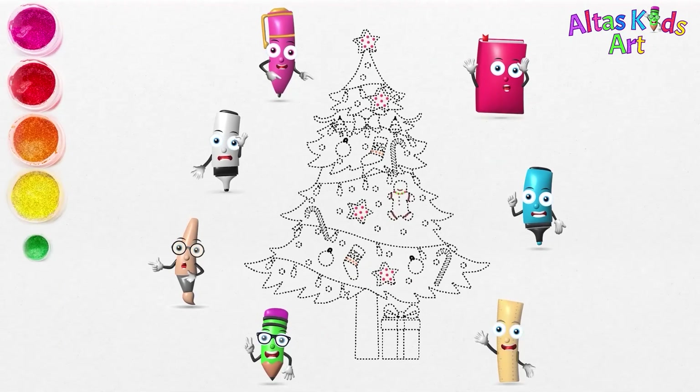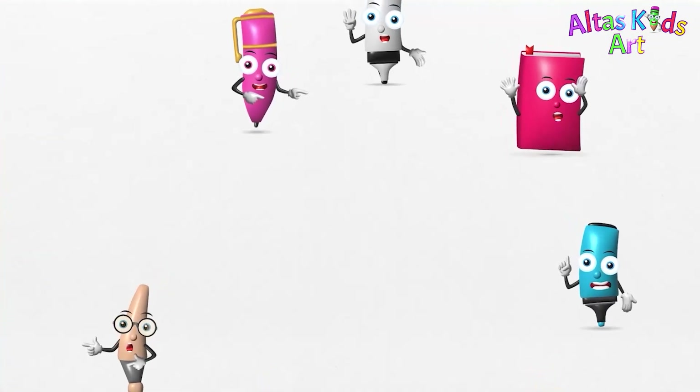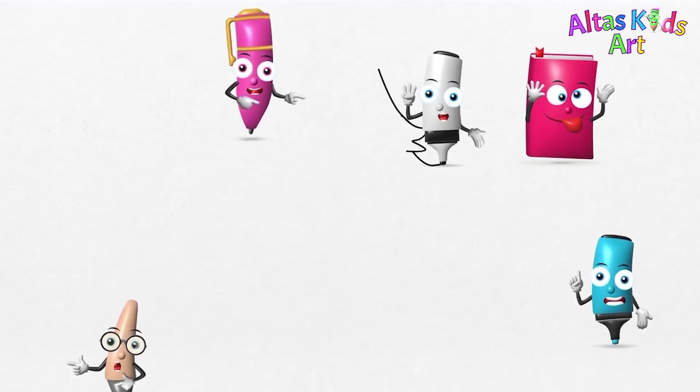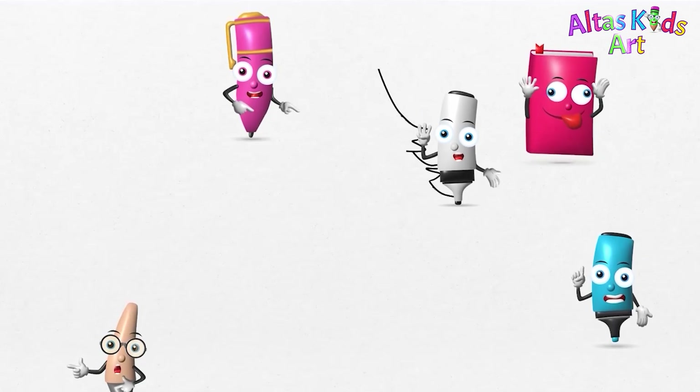You can get our pictures for free at the link in the description below. Come on, follow the dots with your drawing pen. We have two images that you can have for free, namely drawing with atlas and coloring with atlas.